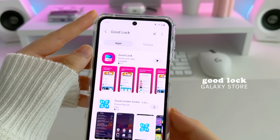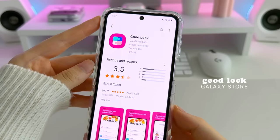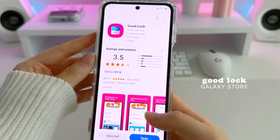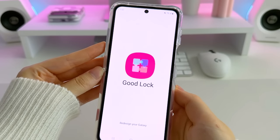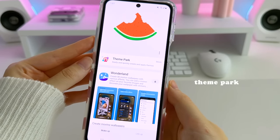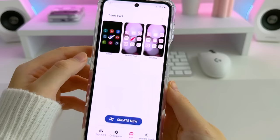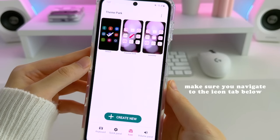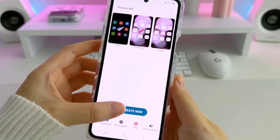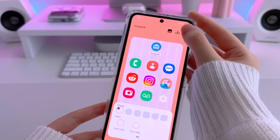This is an updated and easier way to set custom icons using a free application called GoodLock from the Galaxy Store. This new way will allow notification badges to show on your custom icons. Once you install GoodLock, open it up and install Theme Park. This is what Theme Park looks like when you have it open. All you need to do is tap on the Create New button at the bottom and then tap on the three vertical dots up top to change your icons.